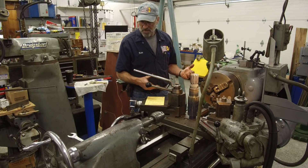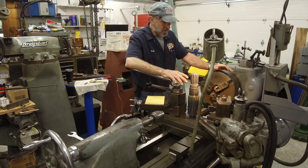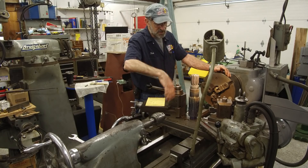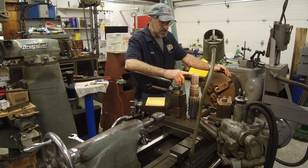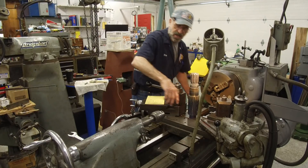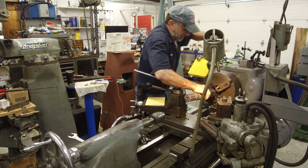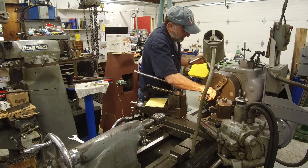Right now we have the three-jaw in because we're going to have another first-time video where I share some of my tricks, so stay tuned — that'll be the next video. We've got to weld this up and then it's got to cool down, normalize, and then we can start machining it. I'm going to stick this into the three-jaw and put the live center in and go ahead and machine this.